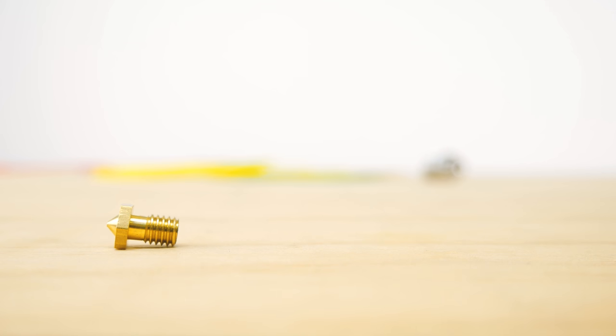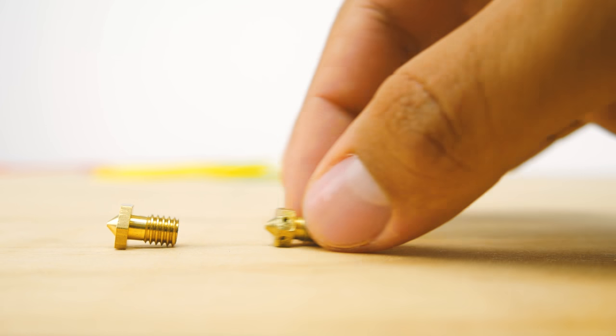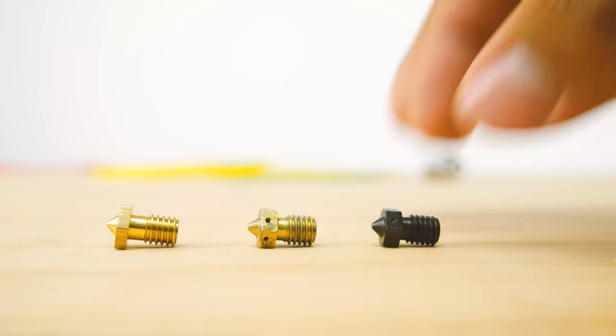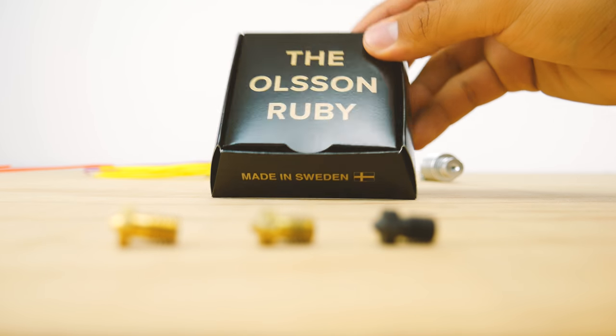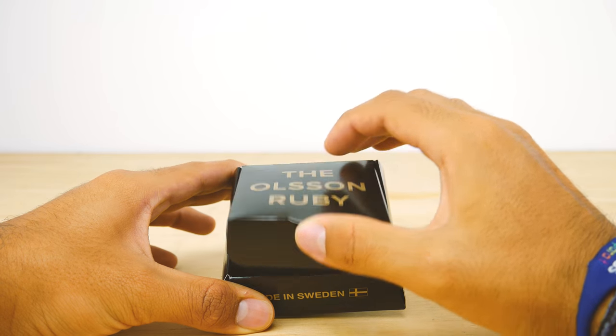Hardened steel nozzles are very good and will work great up to a certain point. But if you want the best of the best — if a Chinese clone brass nozzle is like a bike, a genuine brass nozzle is like a Prius, a stainless steel nozzle is like a Mustang, and this is the Ferrari of nozzles. This is the Olsson Ruby.